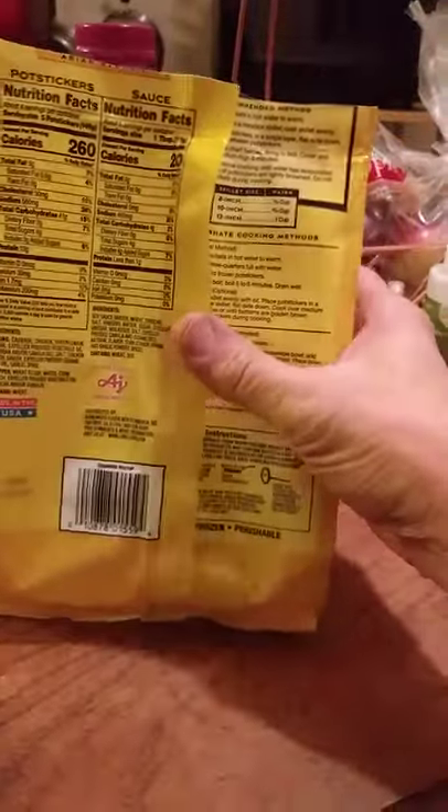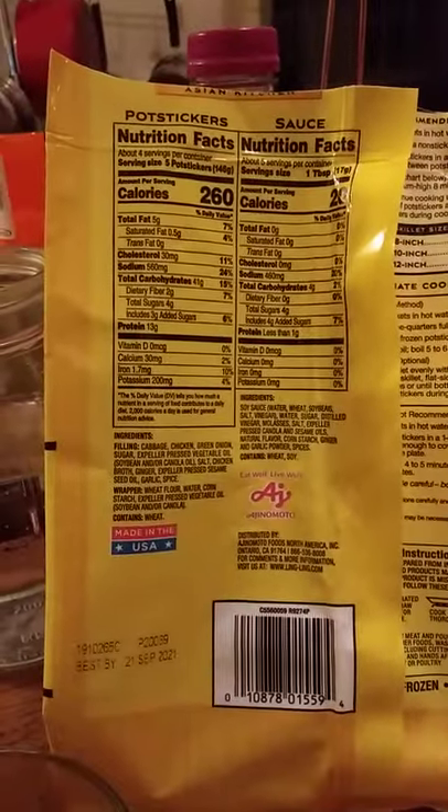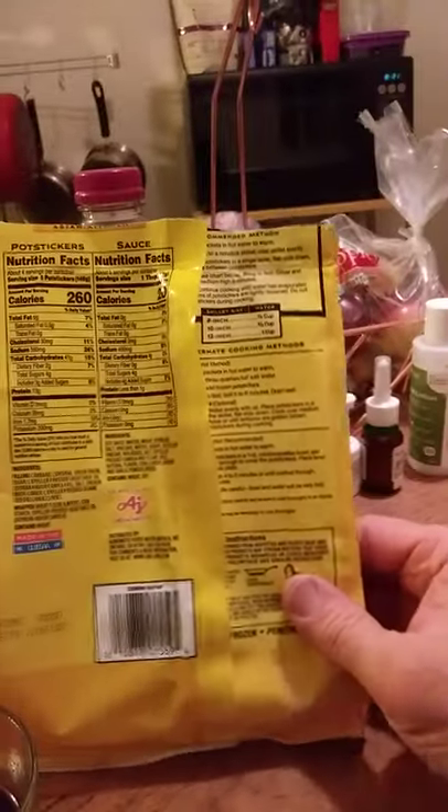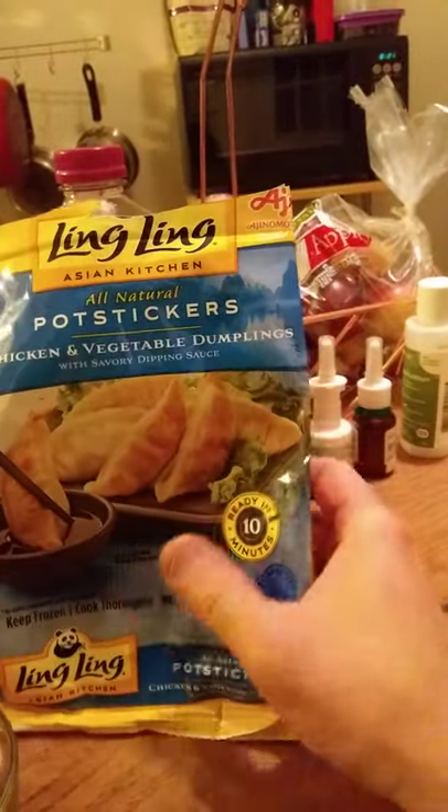I'm going to show you the ingredients and the nutrition facts, so go ahead and pause right now if you want to read those. One nice thing about this product is that unlike other kinds, there's no pork in it.